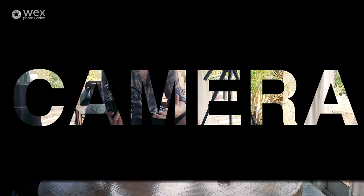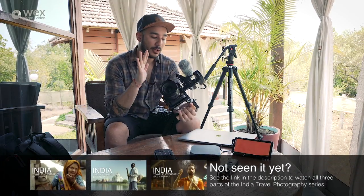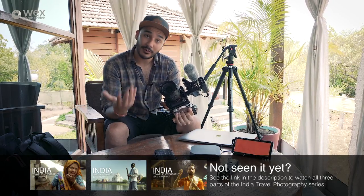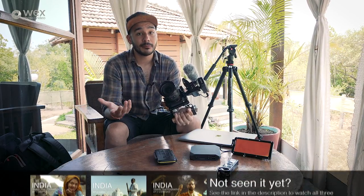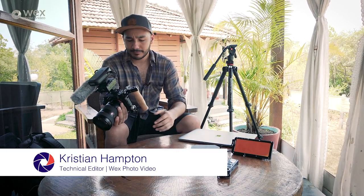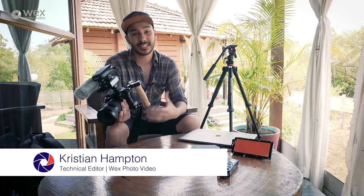The camera I've been using is the A7S Mark II, and I tend to go for this camera for this sort of work because a lot of the time we're doing travel photography, so a lot of the time that we're filming and shooting will be golden hour and blue hour, and I really need to use a camera that I know is going to hold up in low-light scenarios.